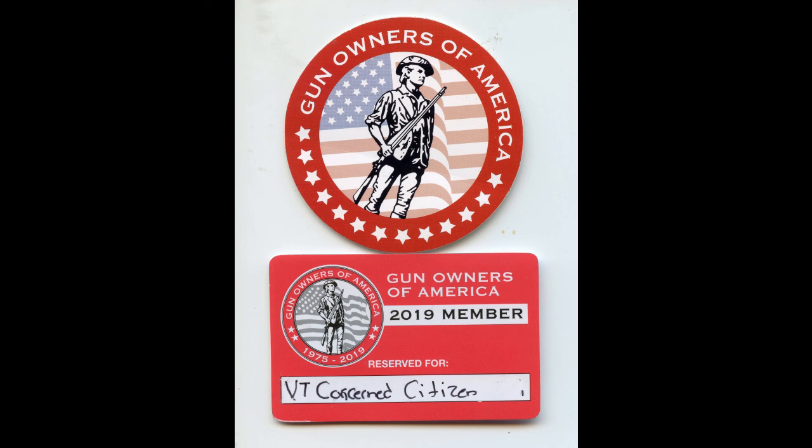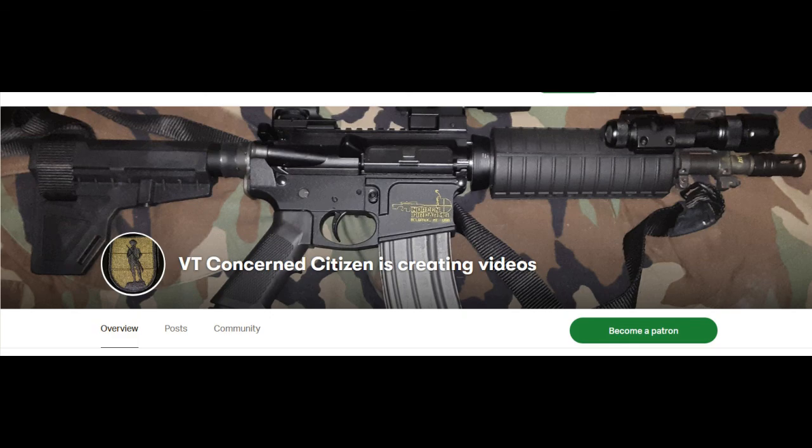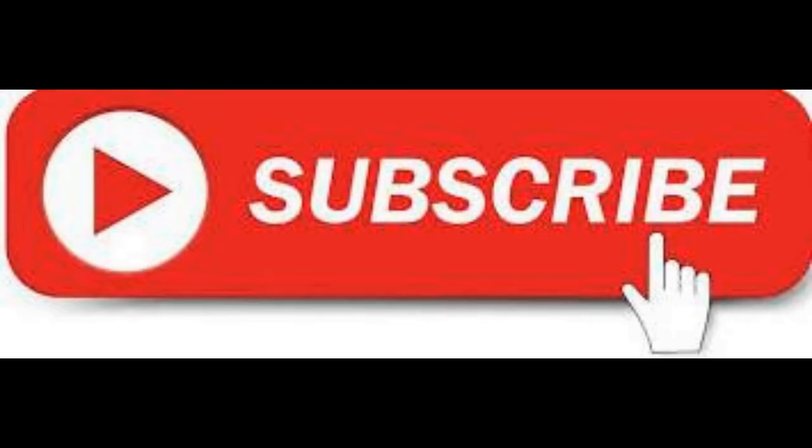Again, thank you for your support. Thanks for viewing — please like, share, subscribe, and don't forget to hit that bell notification for future videos. Thank you.